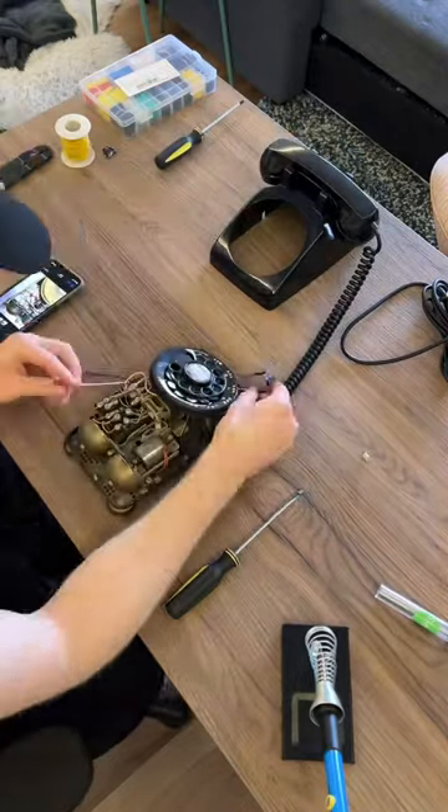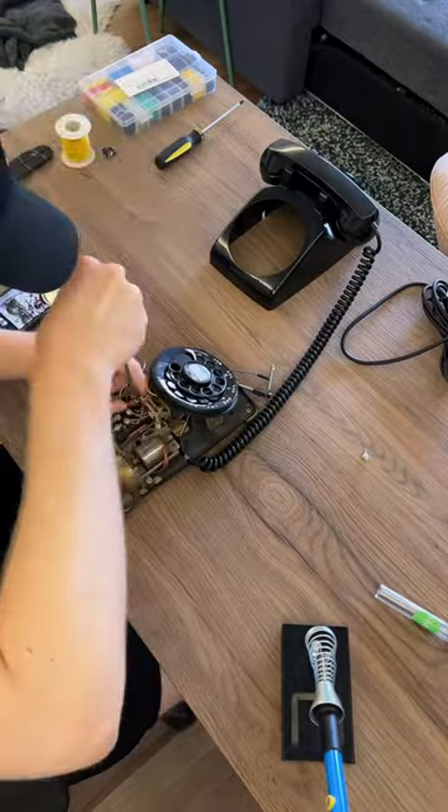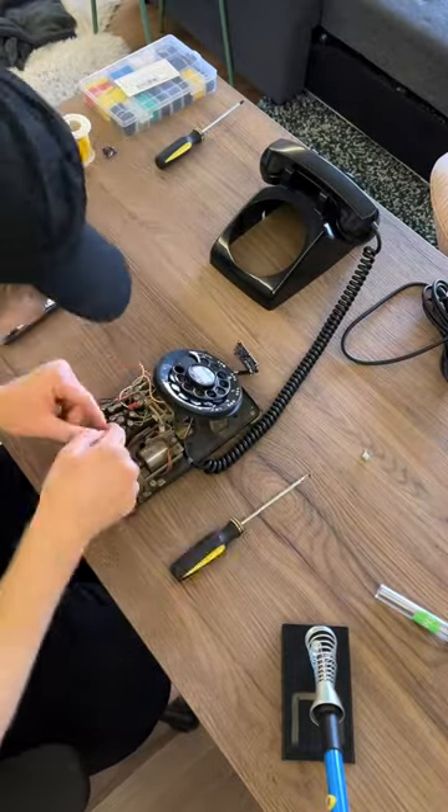I reverse engineered the rotary phone and connected the wires to the appropriate terminal so that it activated when the phone was picked up and played through the existing headset speaker.